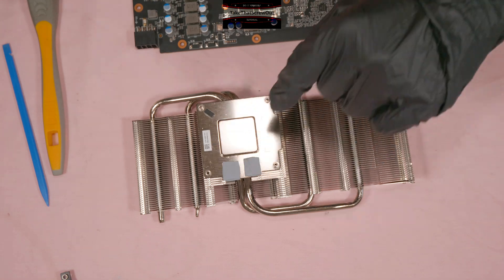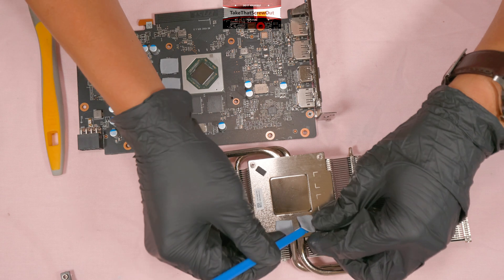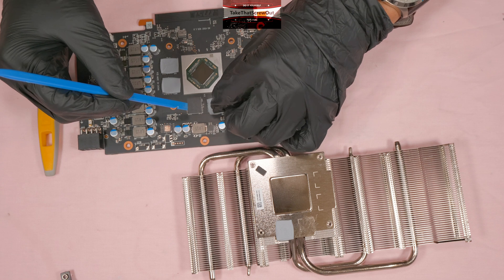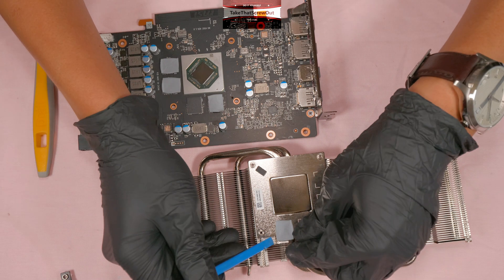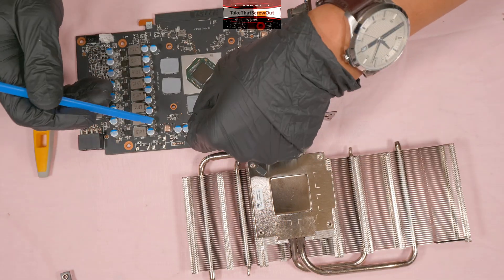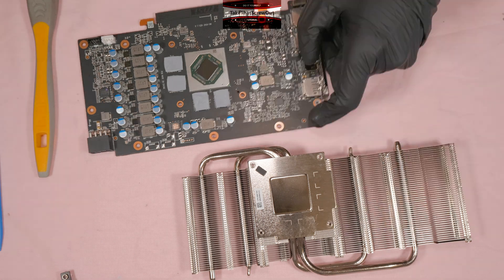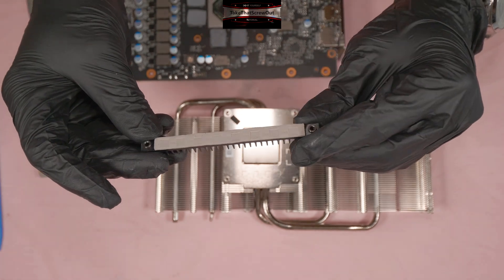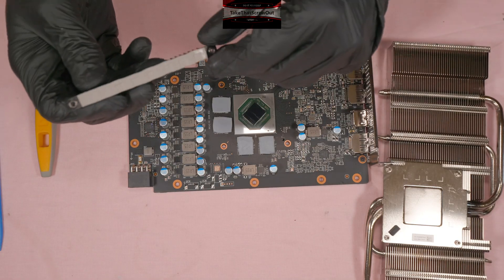Moving this back to its original position — these four are the VRAMs. It's clean now. The thermal pads on this card are still very good since it's brand new, so there's no need to replace them with new ones.